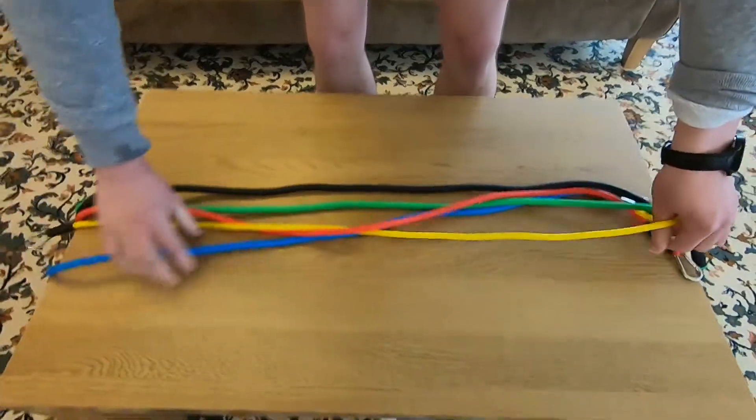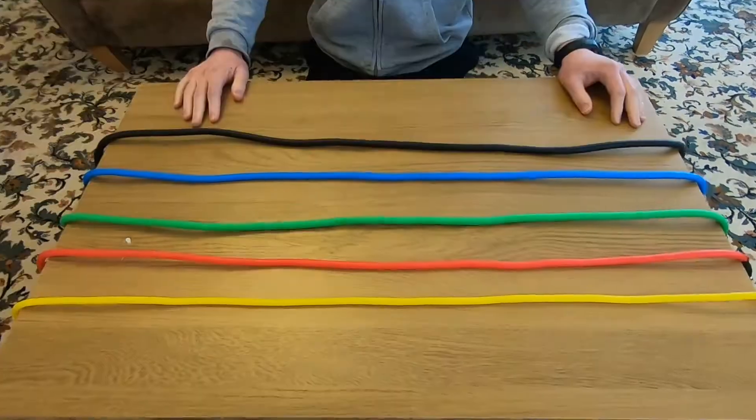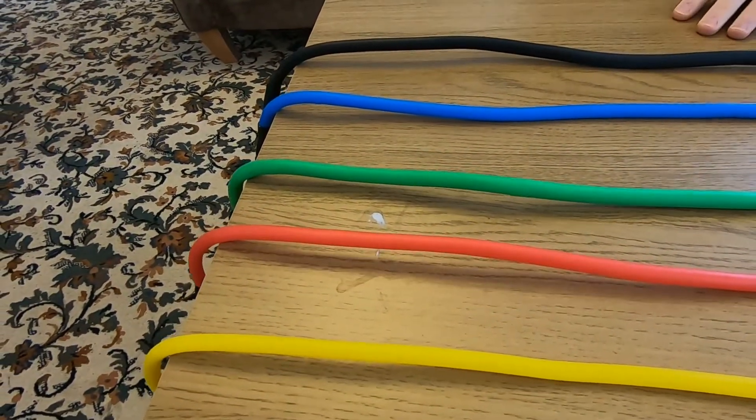On the website it tells you the weight capacity of each band. In order we've got the extra light one which is yellow, then red, then green, then blue, and then black.